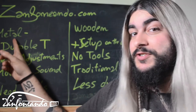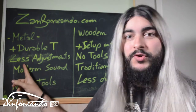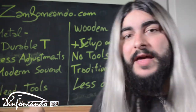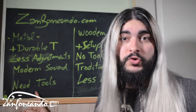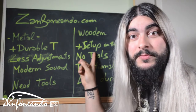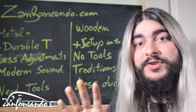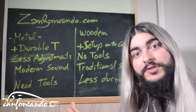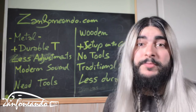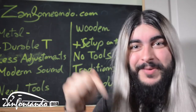Let's summarize: metal tangents are more durable, need less frequent adjustment — setup takes time but will last — and they stand for a modern sound, though you will need tools to adjust them. On the wooden tangent side, you can adjust on the go if something happens, and they stand for a traditional sound concept, but they won't last as long as the metal ones and you'll probably need to adjust them more often. Which one do you prefer? Which one do you have? Let me know in the comments below. Bye!